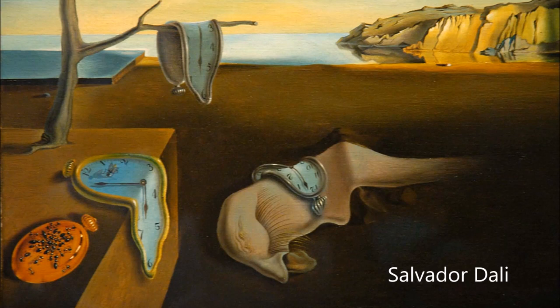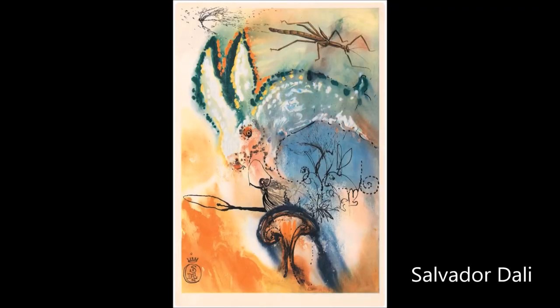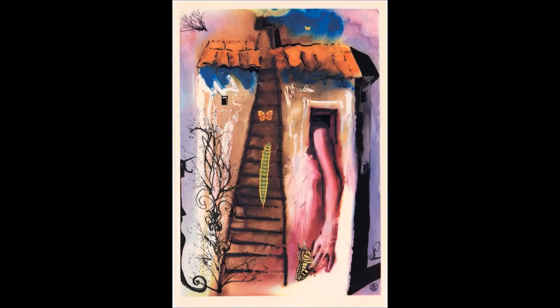There was a whole group of artists that liked to tap into dreams. They were called surrealists. Salvador Dali was a very important artist during this surrealism movement. They liked to make artwork about their dreams. Sometimes they also made artwork about stories that they read that were very similar to dreams, such as Alice in Wonderland.